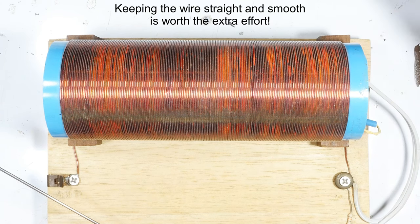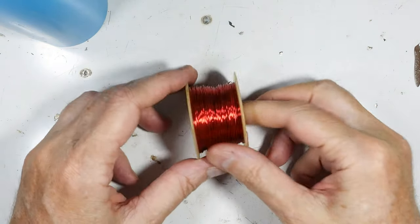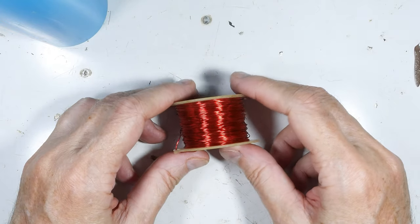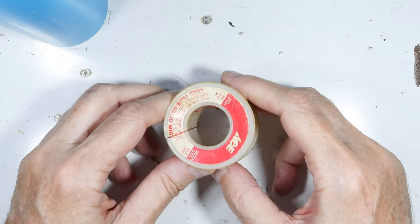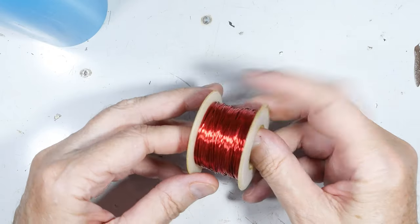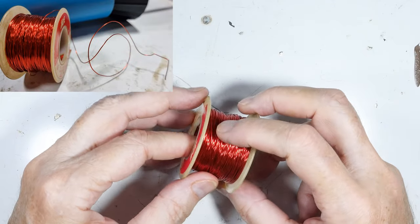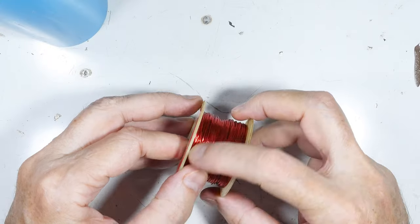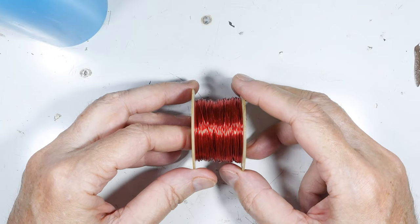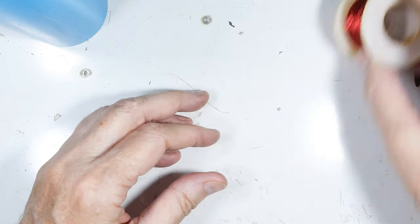There are two parts to this: the target — where the wire is going to go — and the source, where the wire is coming from. In many ways the source is more important to keep in control than the target. If it starts unspooling wrong, it'll start kinking, get out of control, and you'll end up working your hands really hard trying to straighten the wire out. It becomes not fun really quickly.